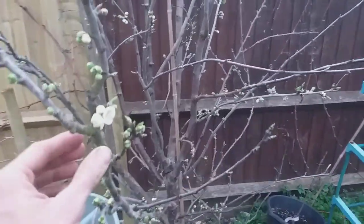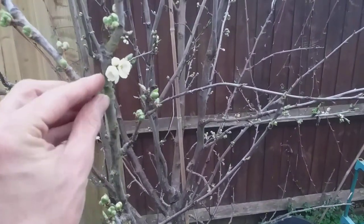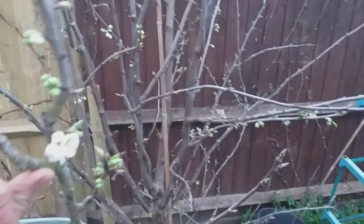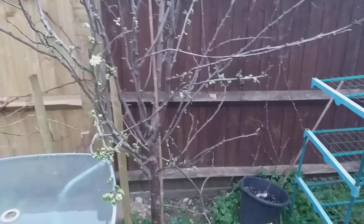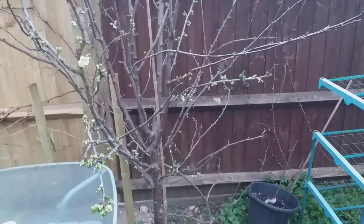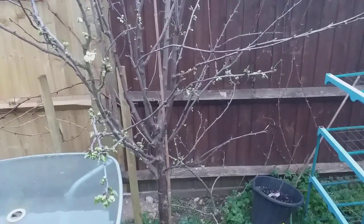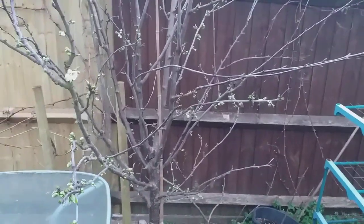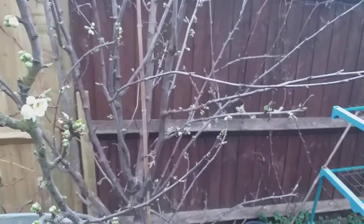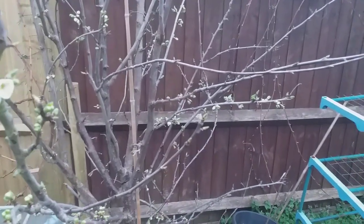Now this is a Jubilee Plum. One of the parents of this variety happens to be Victoria. Now what we've got here is lovely blossom on the tree. This tree could do with a bit of pruning, and the time that you prune a plum tree is after the fruit has set. That is not the same as when you would prune a pome fruit, such as an apple or a pear, which you prune during the dormant season. So the time to prune these is in the spring, when you see the little green fruitlets on there — that's when you would indeed prune one of these. If you prune during the dormant season, you could risk introducing silver leaf, and you really do not want to do that.